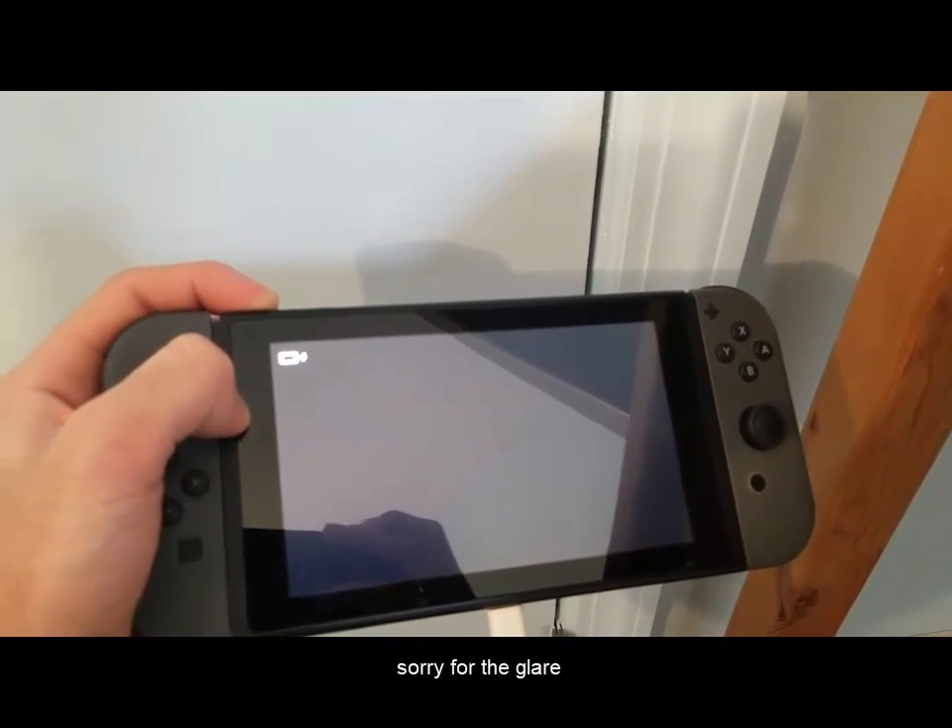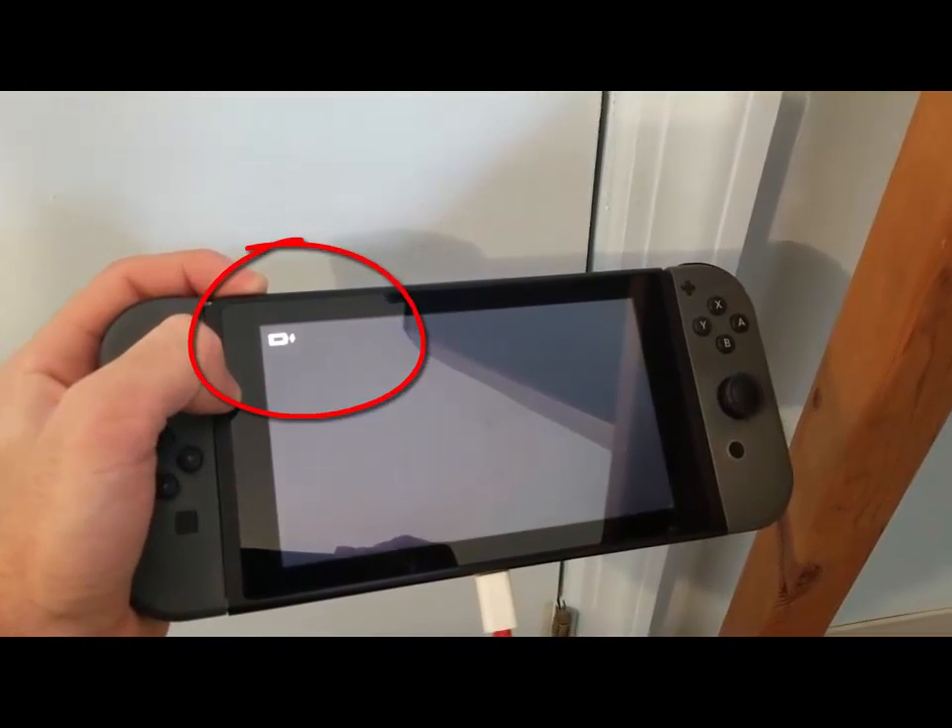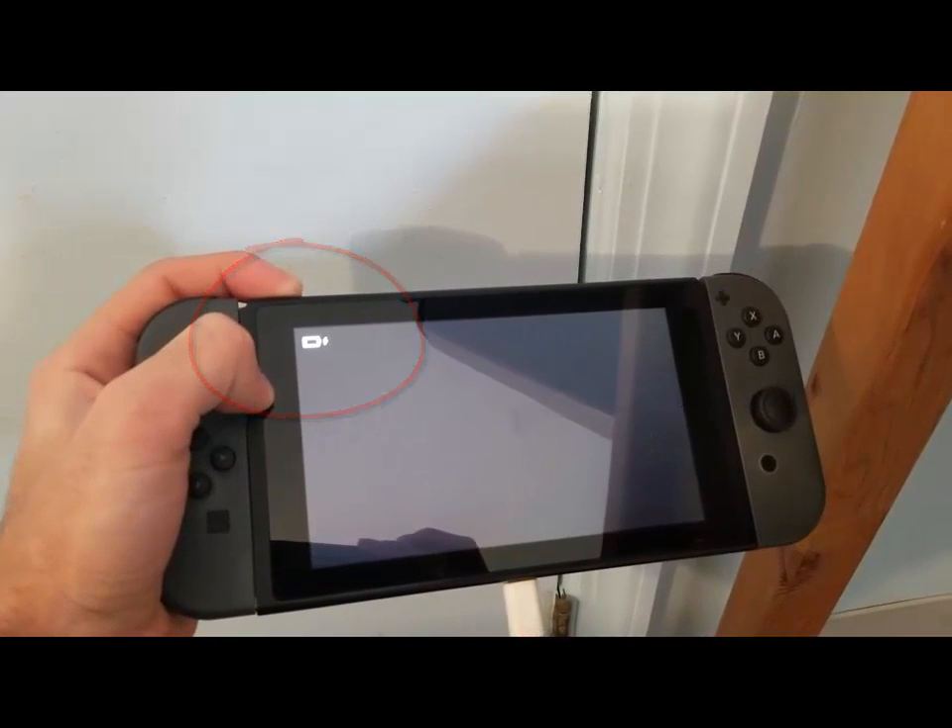You can tell if you have the same issue as me if your Switch has a low battery charging icon and it's been charging for a while and refuses to turn on.